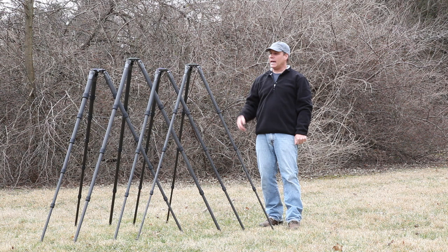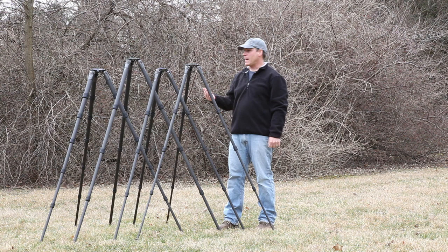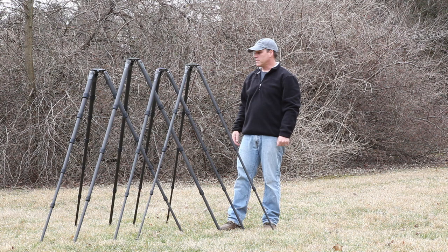Hi, I'm Greg Downing with naturescapes.net and today we have some brand new Gitzo tripods. These are the latest 2012 models that just came out and naturescapes is actually the first store to carry all the models that Gitzo has come out with.